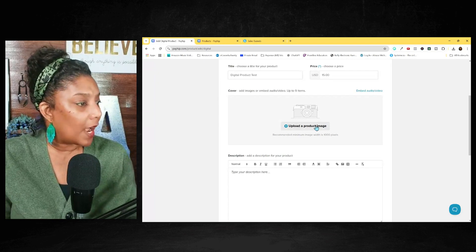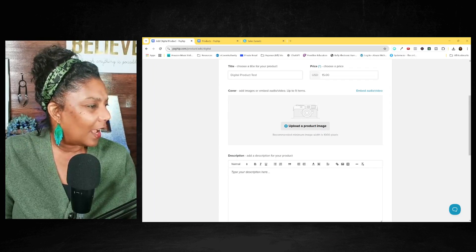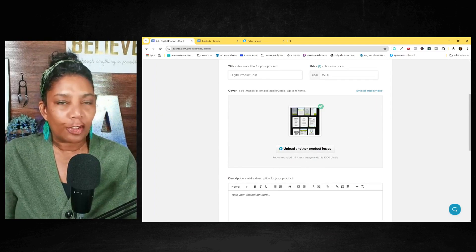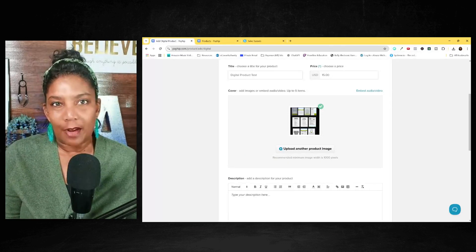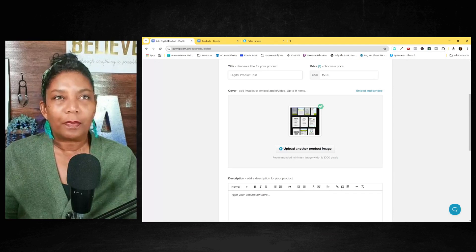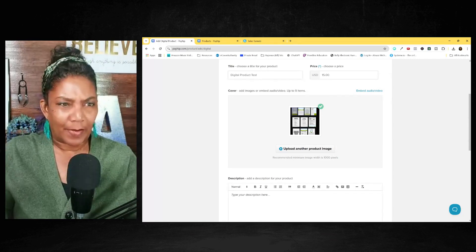So we're going to upload a mock-up. When you join the Coach Simplify Academy, I have over 100 different course and digital product mock-ups that you can just drag and drop, so it looks like a physical product but it's actually a digital product. You really want that because people need to see it as more tangible.